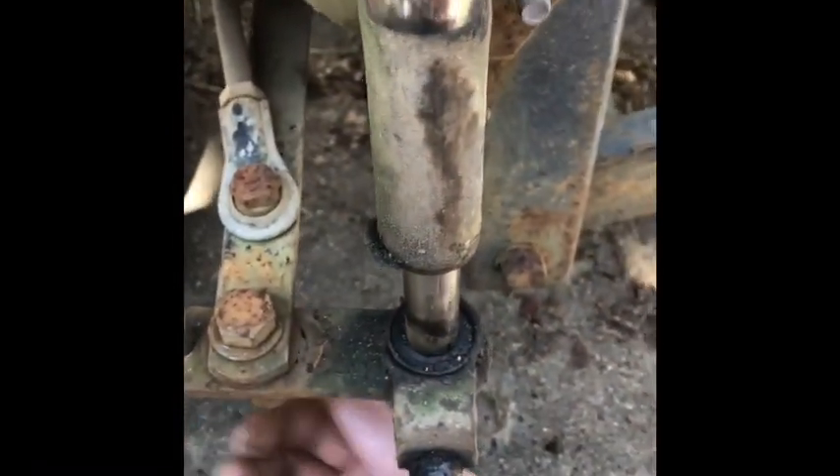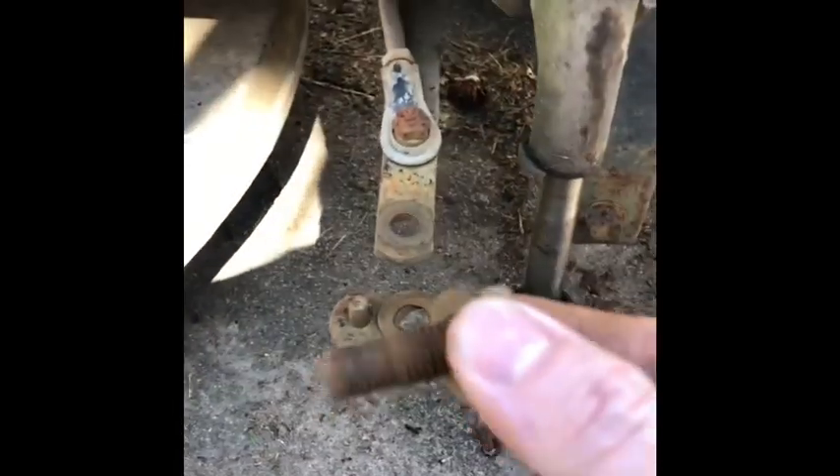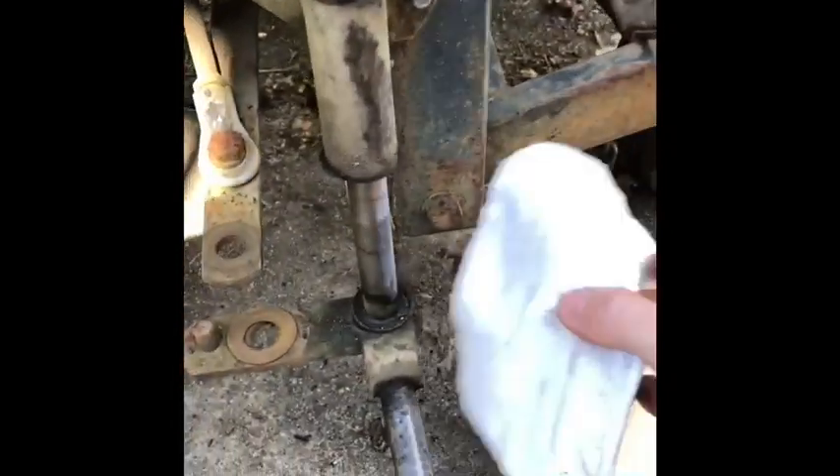Right, little update. So there are two of those retaining washers — these guys — that's why it's a little bit tricky to get off, and then a flat washer on top. She won't drop all the way out because it's connected to the steering arm. There's a bush that sits in there — it's pretty gone — but I had a few lawns done before I got onto it. So I'll drop this out. That's our kingpin out, and that's just a plastic washer there.